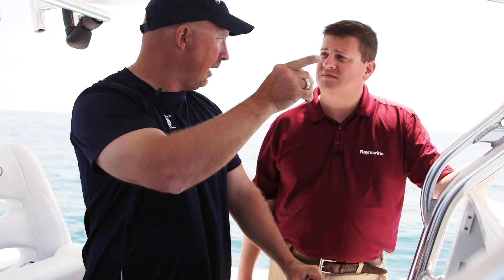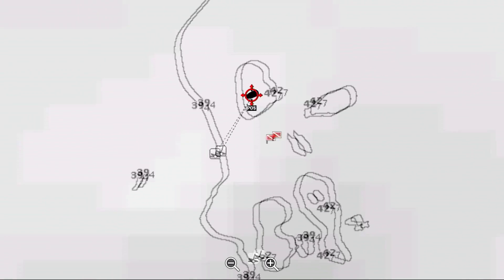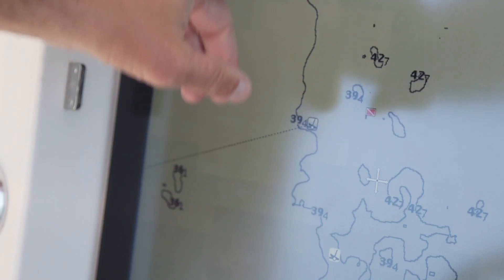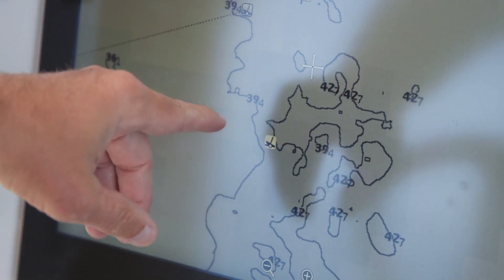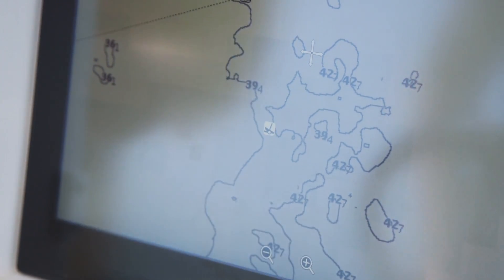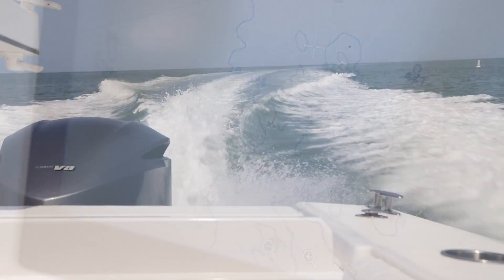I heard there's a ledge up ahead. Why don't we go see if we can find that and map it and figure out where that's at. Check this out — we just drew a Sonar Chart Live. We've got a ledge running down here with a three-foot drop-off. There was nothing here before, and now we've got 39 and 42. There's got to be some fish right there. Yeah, it looks like a really good spot. It's pretty cool to see how it really turned what was nothing into a usable map.